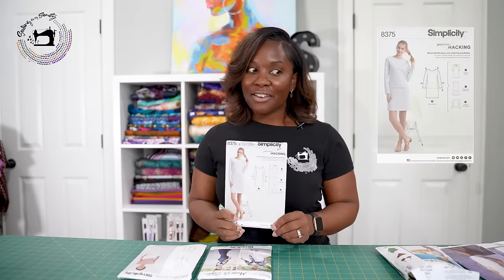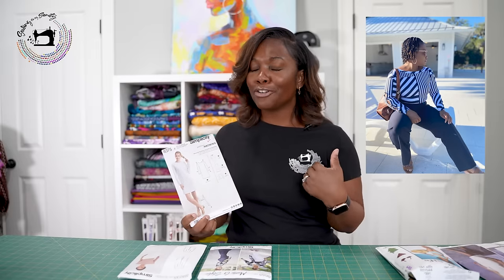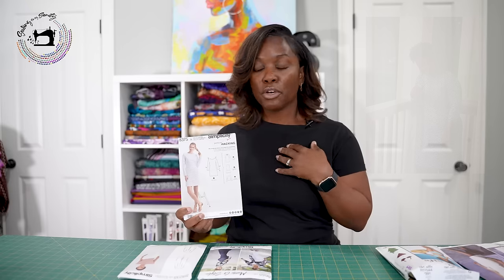Simplicity 8375 is our next diva. This is a basic, almost like a shift dress, but this one's a knit. The last pattern was made for wovens; this one's made for knit. Front, back, sleeve — it's got a nice neckband too. And it's hackable! I love hackable patterns because that means I'm getting more bang for my buck. The beauty of these Simplicity patterns is that they already teach you how to hack it. I did one in a nautical print with anchor buttons — very cute. They also have a short-sleeve version and one with a decorated yoke.